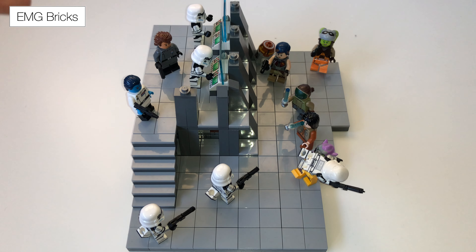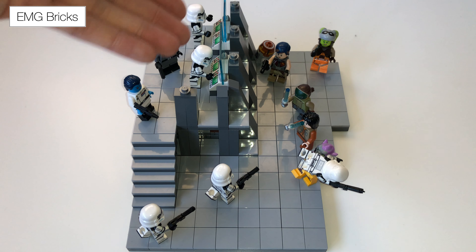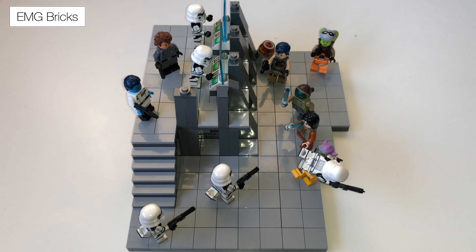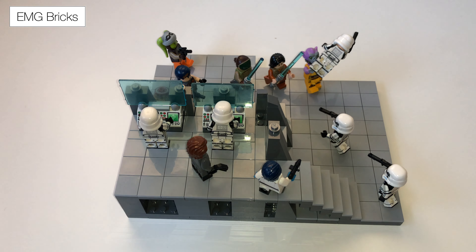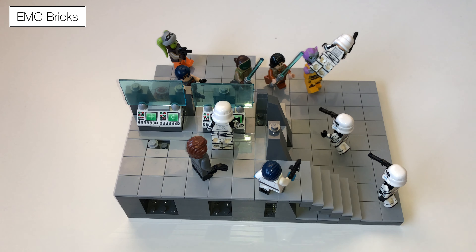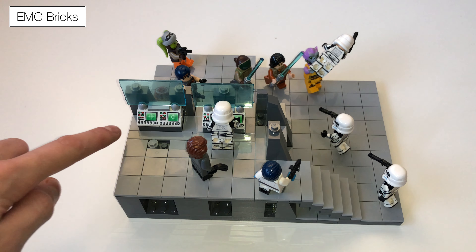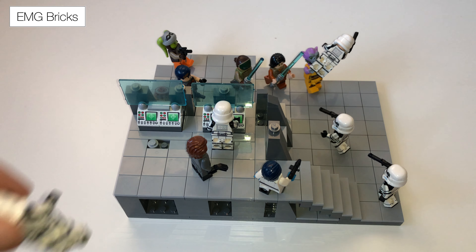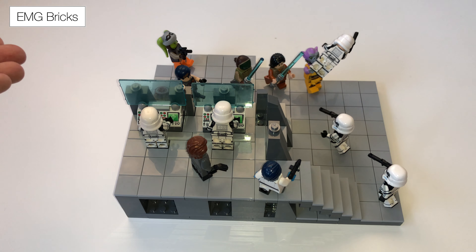We have the custom computer control panels with the little display screens at the top, and I really like the way both these custom figures turned out — they're all genuine LEGO parts but they look absolutely amazing. Here's a better look at the computers: they're very basic, just two control screens, and then using lever parts with the levers removed, plus some old windows clipped in like that — they look like big glass display screens, or maybe projections, but I think they look really cool.